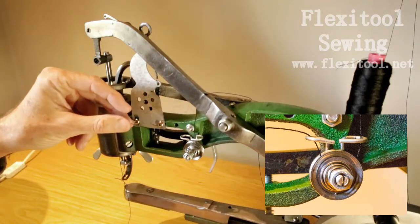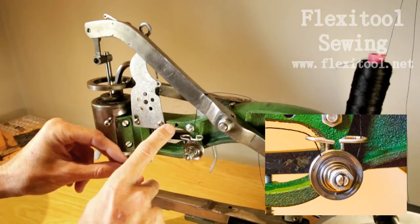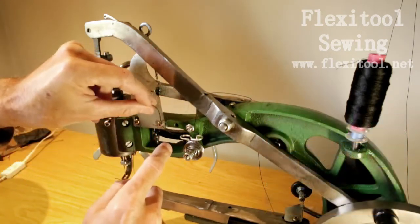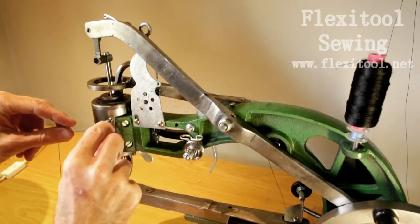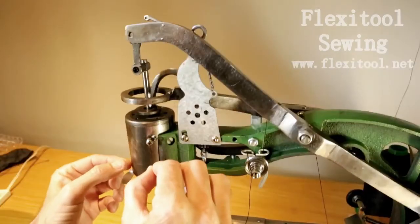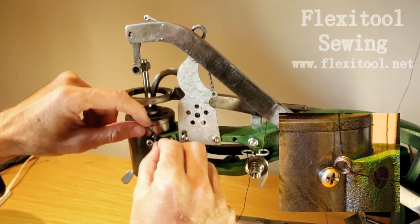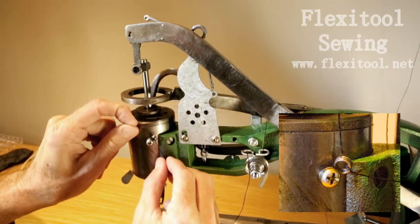If your machine has a second thread tensioner, then you can thread it in exactly the same way. Then take the thread through to the little coil thread track and insert it through that as per the inset.